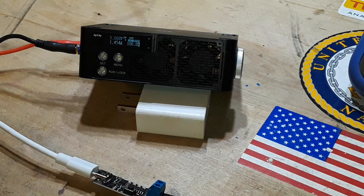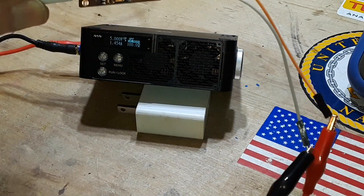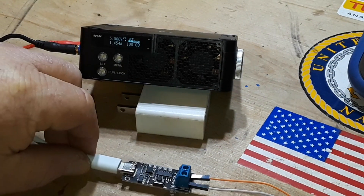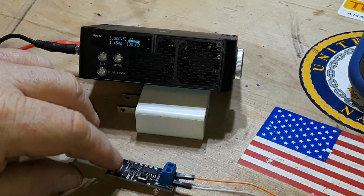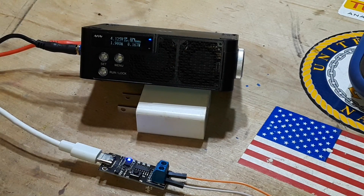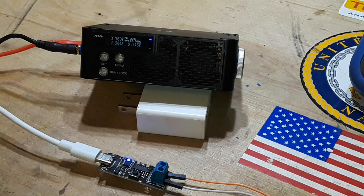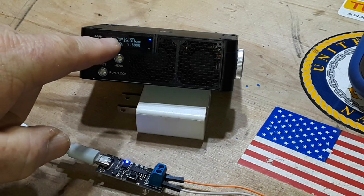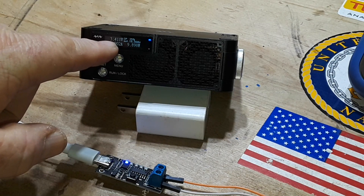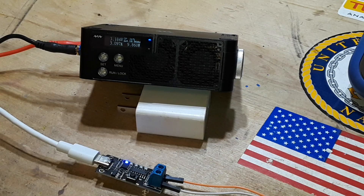I've got the Miniware mini DC electronic load set up, wired to the trigger board. Let's power it on — we'll start at 5 volts at 10 watts. It seems to be doing pretty well. Just watching the voltage here — it's staying pretty solid, though it has dropped below USB spec voltage a bit, so bear that in mind.